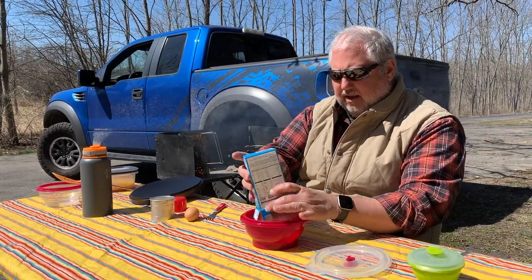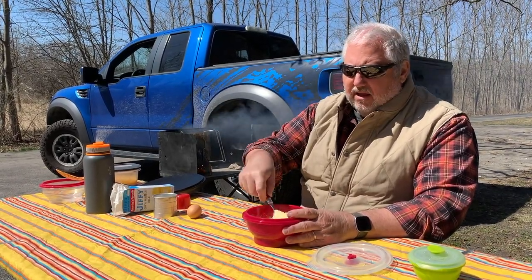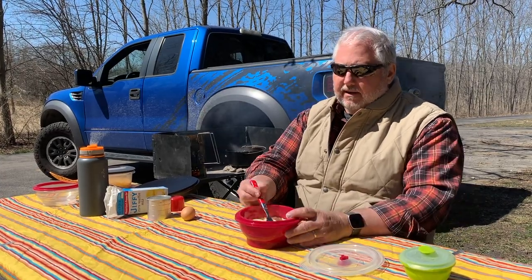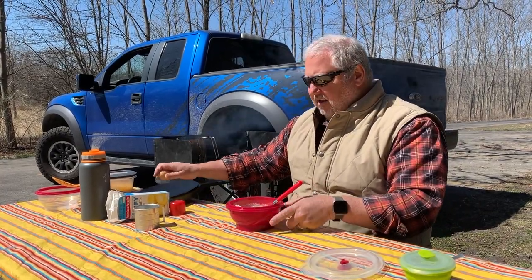I wanted to talk about the dried milk we're using today. This Classic Campfire Cuisine series is all about how to use shelf-stable items and save space in your cooler, because you want more ice and less food in the cooler if you can. You don't want to be running back to town for ice, and you don't necessarily want to spend several hundred dollars on a cooler that lasts longer. We found this powdered milk is excellent for that — everyone has water when camping, so you just mix up the amount you need when you need it.